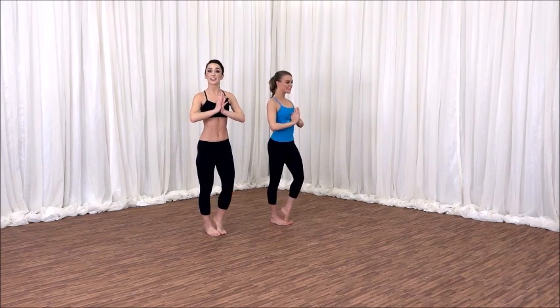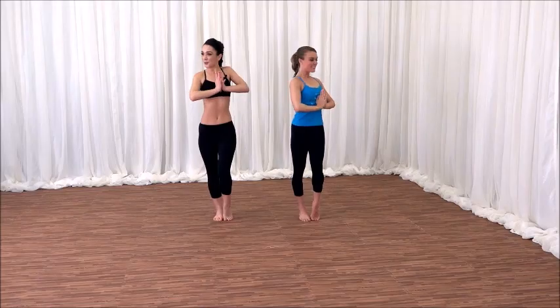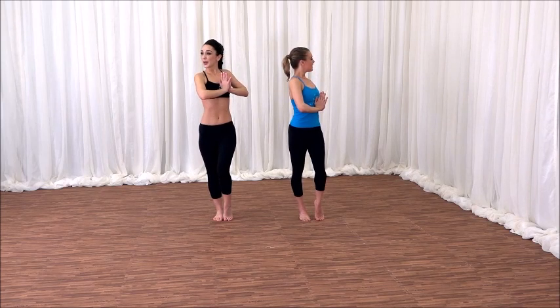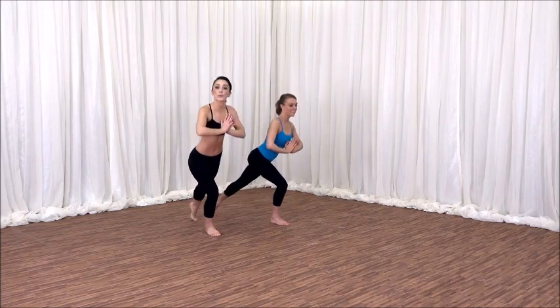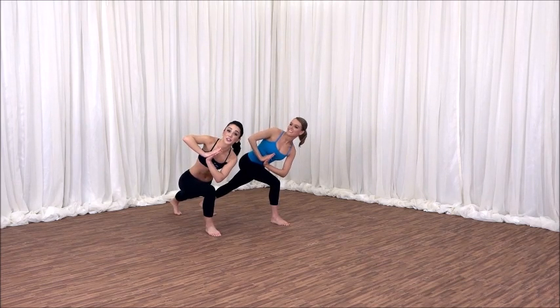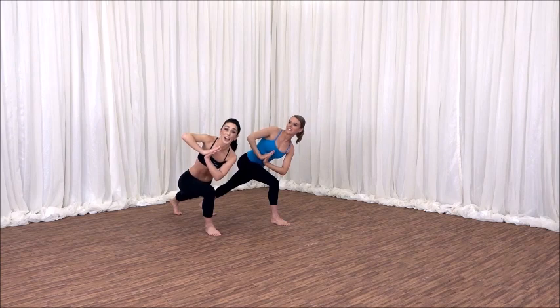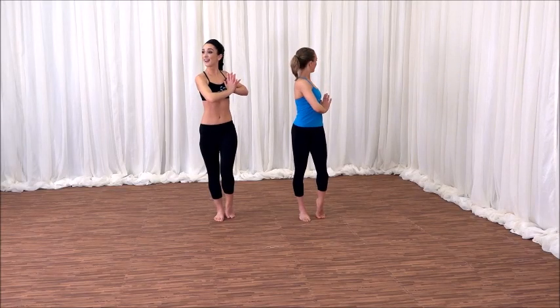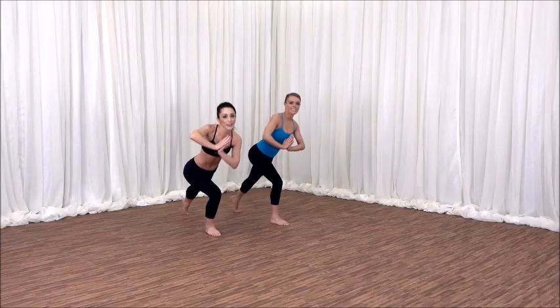Pop your left heel high this time. Twist your upper body towards that left leg. Inhale here. As you exhale, slide your left leg all the way back into evolving lunge. Your right knee is bent and your left leg is all the way straight. Push down into that right heel, stand tall again. Twist to the left leg, inhale. Exhale, twist to that right leg, exhale.